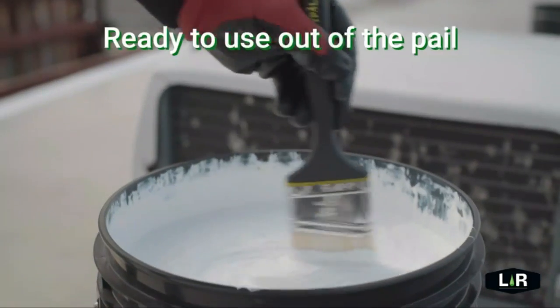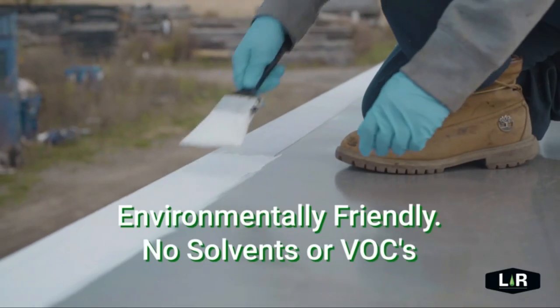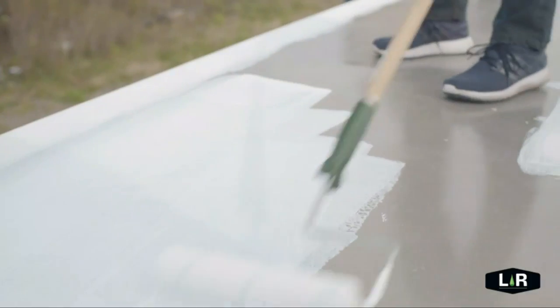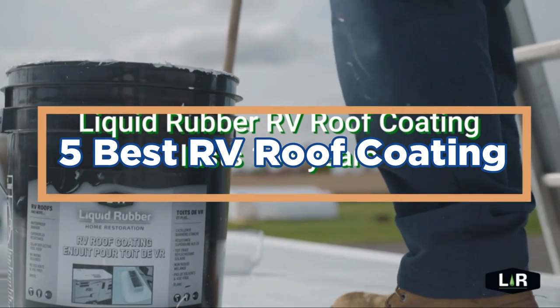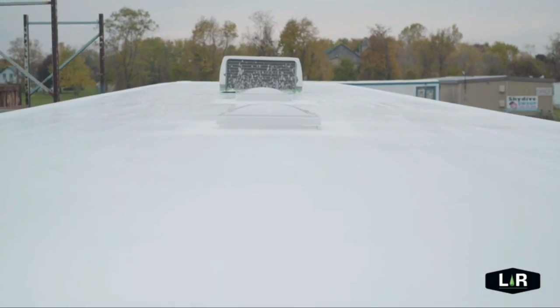If your RV roof is in need of a new coat of paint, one of the best options is a coating that will resist rain and water. There are quite a few RV roof coating options on the market, so it's important to make sure you choose the right one for your specific needs. In today's video, we will show you the top 5 best RV roof coatings. So, let's get started.